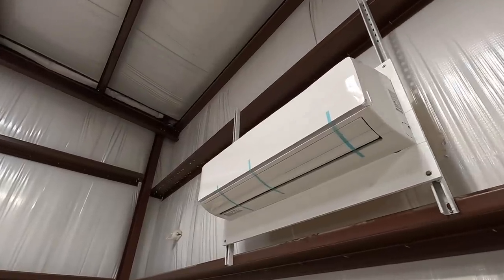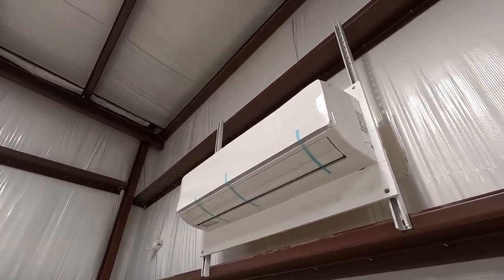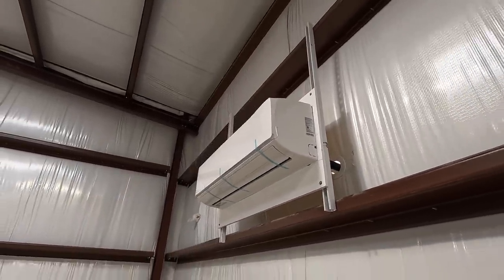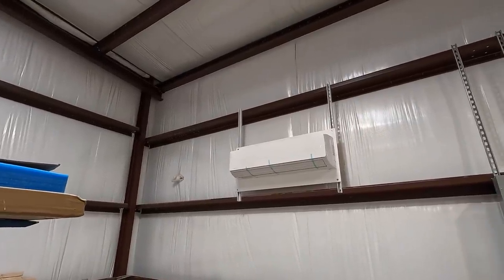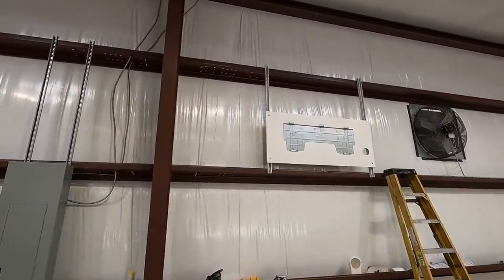We have the first air handler safely lifted and hung on the bracket — it's ready to go. All that's left for this one is to completely connect it to the outside condenser. I like the way it looks — it looks pretty clean up there on the bracket and the plywood. Happy about that. We're going to go ahead and move on and do the same thing for the next one.